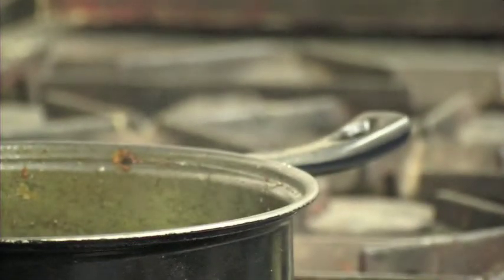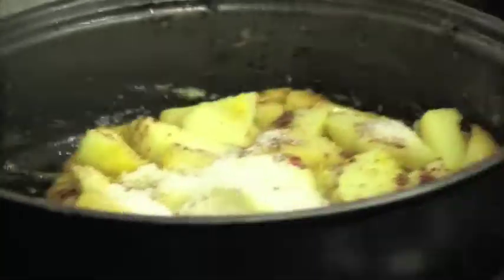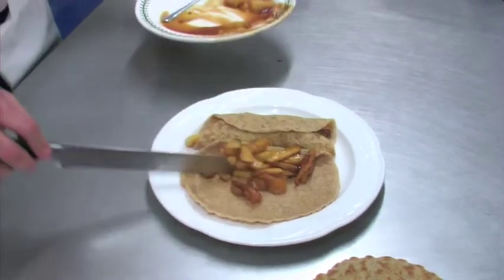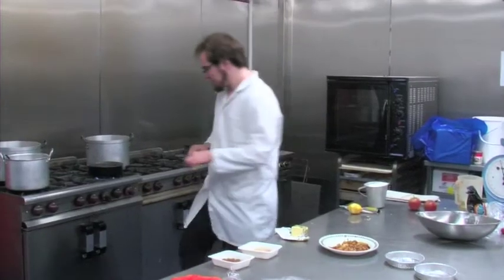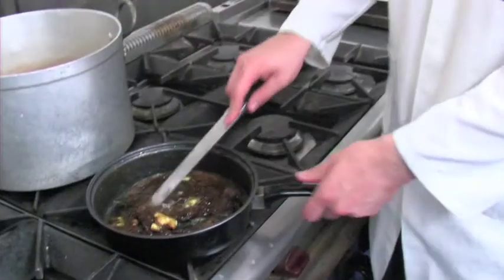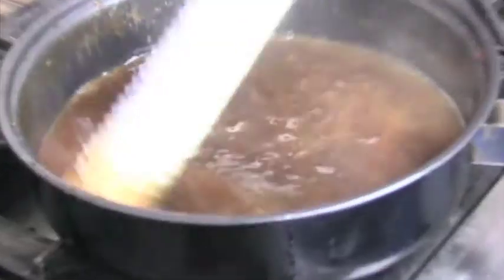So we decided to challenge each other to making sweet oat cakes. I decided to make caramelised apple with toffee sauce oat cakes. I simply sautéed the apples in a little bit of butter, added a dash of sugar and let cook for a few minutes. I added another dash of sugar, cinnamon and lemon zest and cooked for several more minutes. Once it was all looking rather lovely, I set it to the side and started to make my toffee sauce, which was simply butter, dark brown sugar and cream.